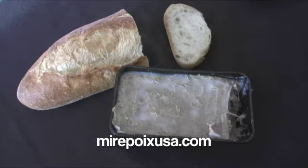Really delicious. For more information about duck rillette or other products, please visit our website at www.mirepoixusa.com.